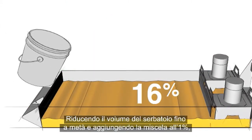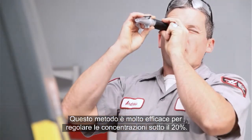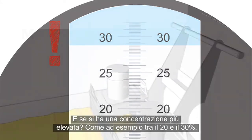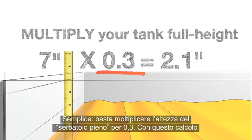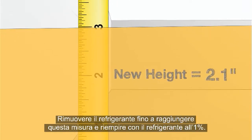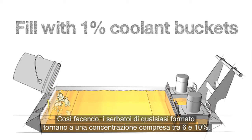By reducing the tank volume to half full and adding the 1% mixture, we diluted our 16% solution in half to get about 8%. This method works great for fixing rich concentrations under 20%. But what if your concentration is even richer, like somewhere between 20 and 30%? Simply multiply your tank full height by 0.3. This calculation gives you the exact measurement in inches to reduce your coolant level down to 30% full. Remove coolant until you get down to this measurement and fill with 1% coolant buckets. This will return any size of tank back to a concentration between 6 and 10%.